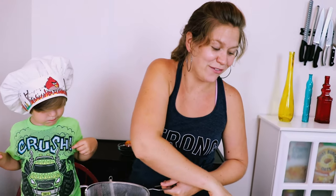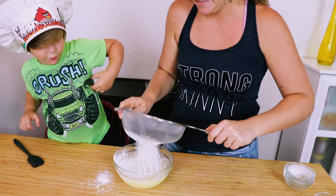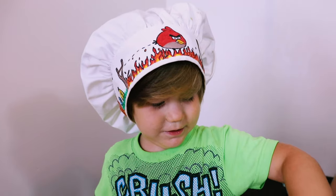Now we're going to sift in our flour and our cornstarch, and whisk it up.